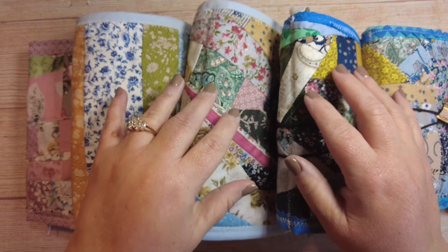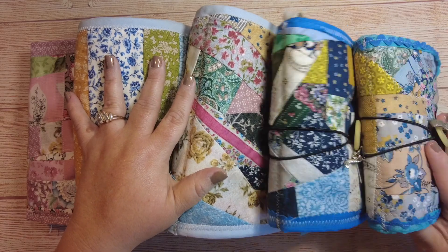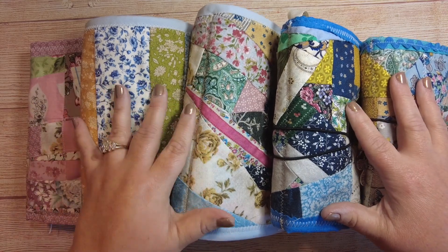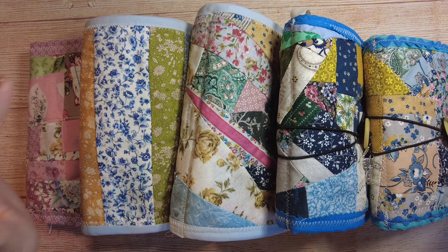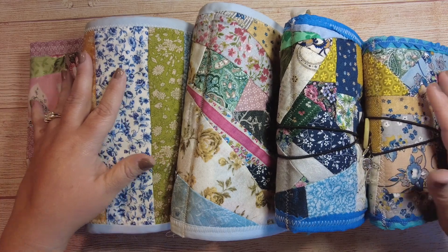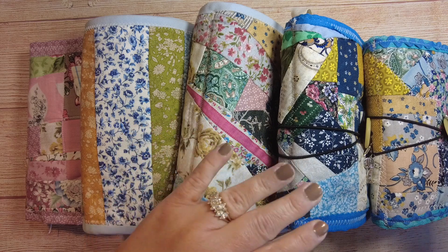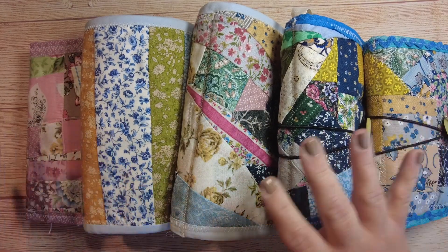Well, hello everybody and welcome back to Musings by Nikki. I'm here today with the final flip through of all five of the needle books that we have been working through in my needle book series start to finish. This is going to take a minute so I will try to remember to put timestamps in, but it would be kind of hard — maybe it would just be like 'next one, next one, next one.'